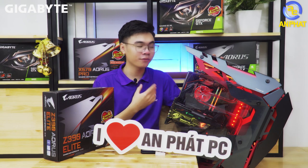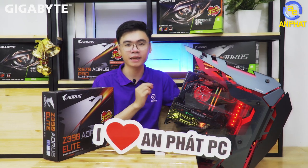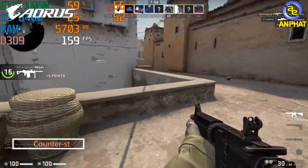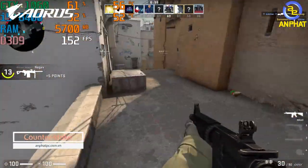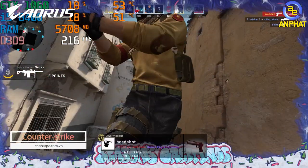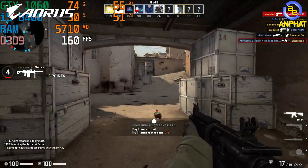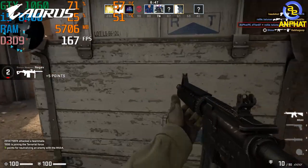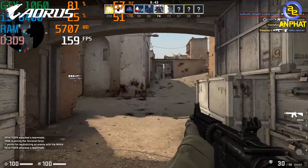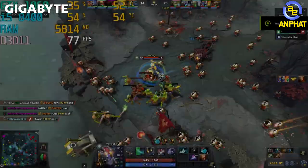That was just a brief introduction to the exterior of the build. Next up will be the performance testing segment of this PC. Thank you for watching, and see you next time.